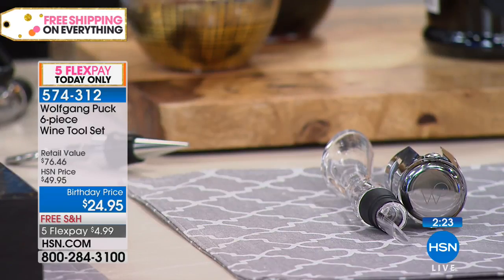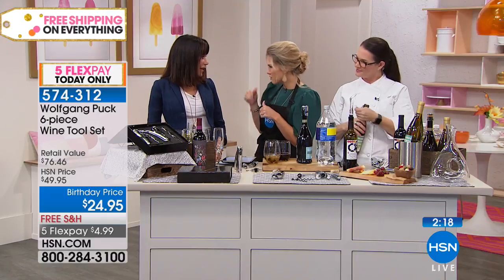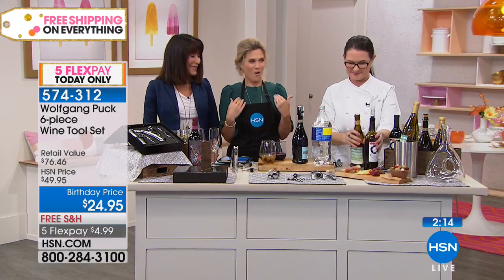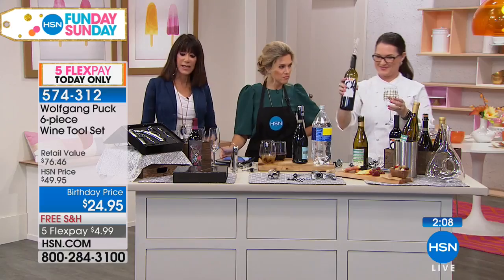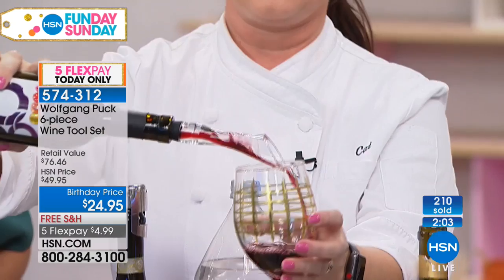The bottom line is this is a six-piece set. On our five FlexPay for Fun Day Sunday, it's $4.99 to get it home. I'll buy myself one and then gift another one. Do your holiday shopping now — start ahead of time. When you have the chance to get these kind of values, most of us have started our holiday shopping already.